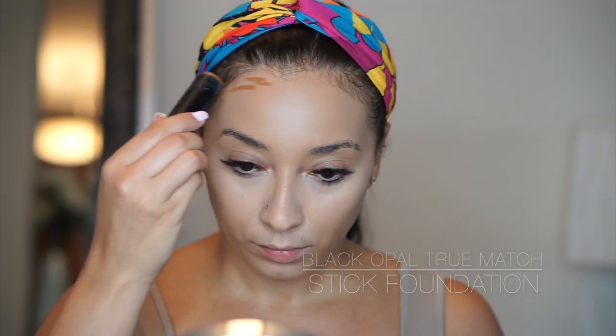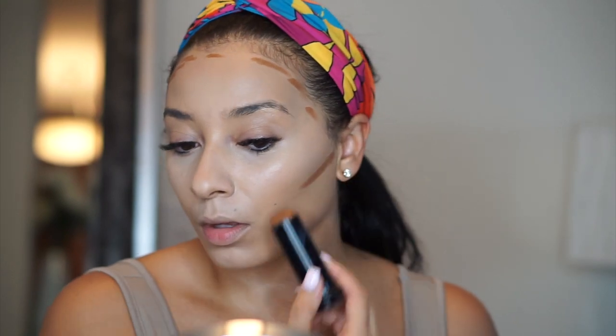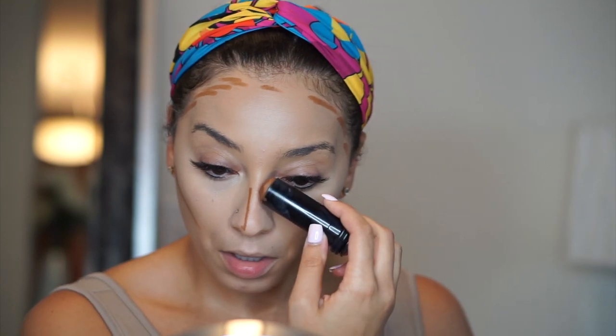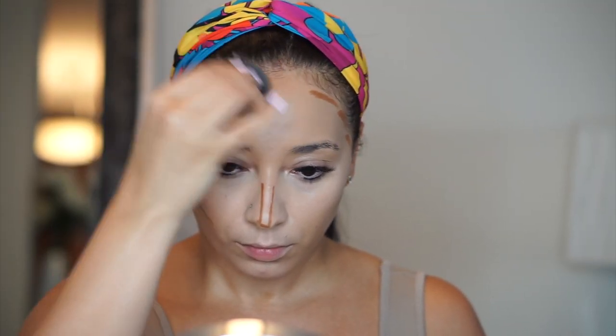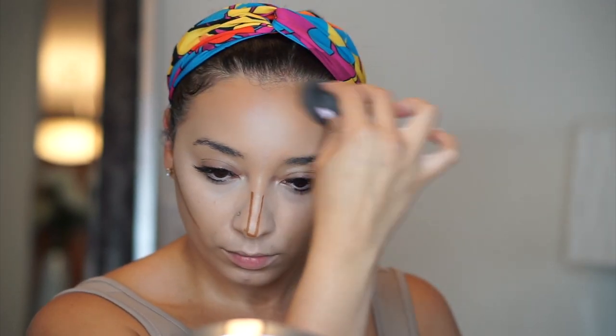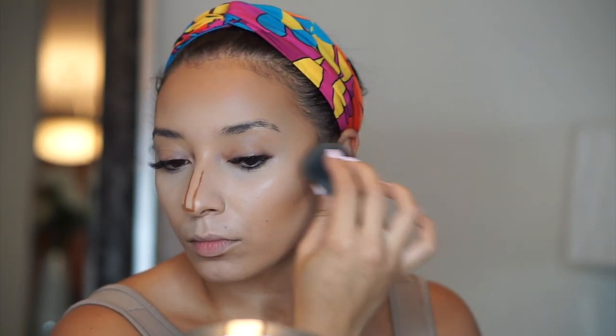I'm going in with my Black Opal True Match Stick Foundation and I'm just taking it around my hairline, along my cheekbone, and along the bridge of my nose for my contour. I also like to put a little bit under my lip — this gives the illusion of that cute pout type of look. I love this foundation because it's so creamy and blendable and it really warms up my face. I'm blending out any harsh lines as much as possible.